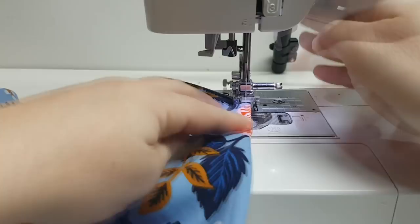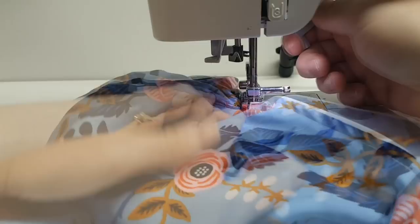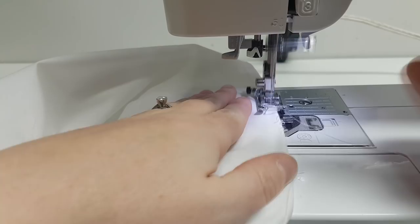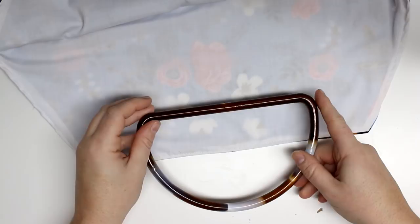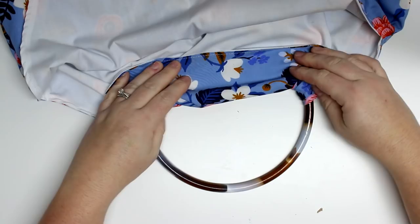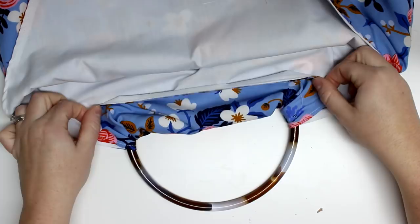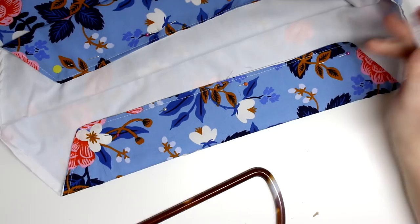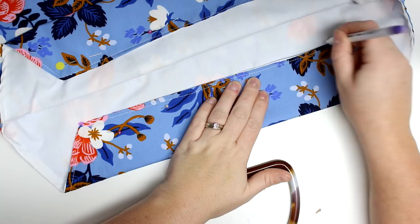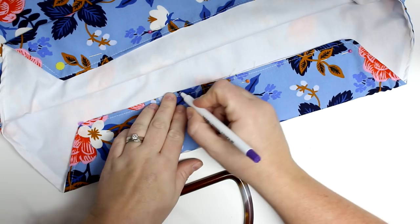After that we can start to install our handles. I'm using a D-shaped handle, which I don't necessarily love — if you have a circle one I would recommend using that. I found this at a thrift store. I'm going to fold down the top of one side two and a half inches, pin that into place. I do recommend using a marking tool or chalk so it will disappear, and I'm going to trace along that edge.